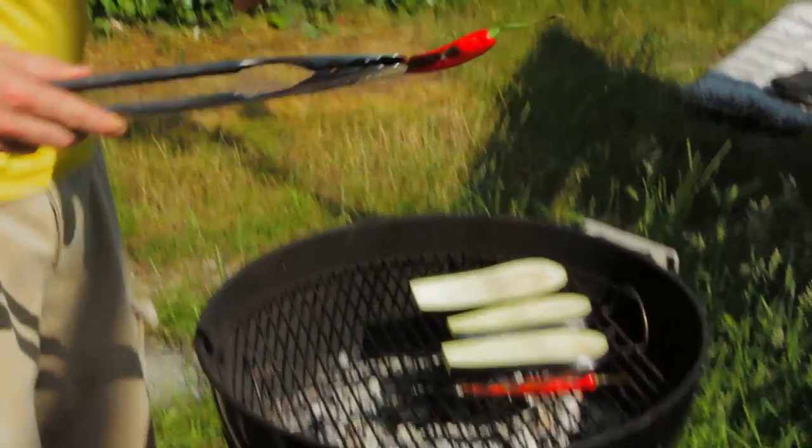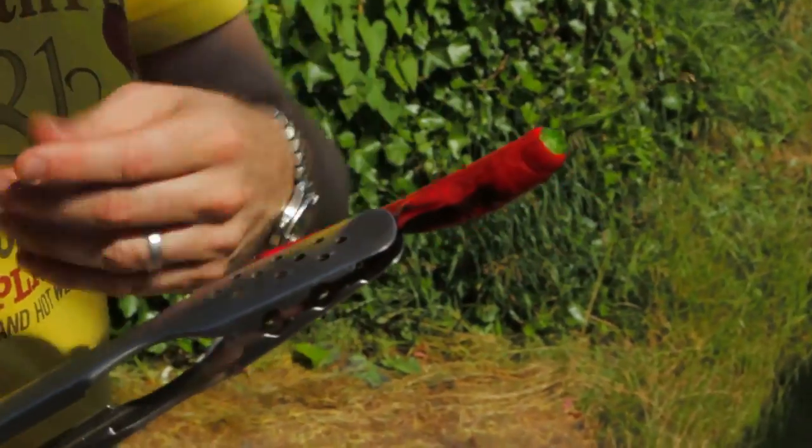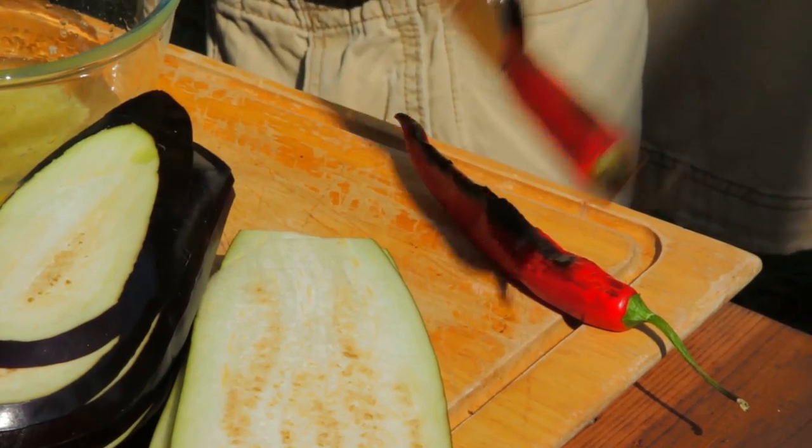Take a look here — the chillies have just started to split, the skin's split and it's hissing and steaming, so I know that they're ready now.